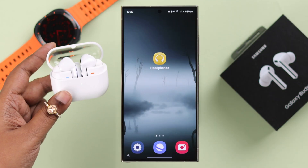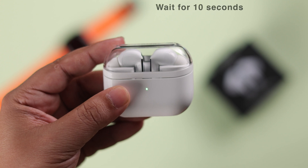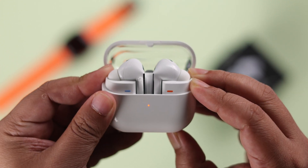If all is good and it's in pairing mode but maybe it's been idle for a long time, just close the lid, wait for around 10 seconds, open it up, and take it into pairing mode again and try again.